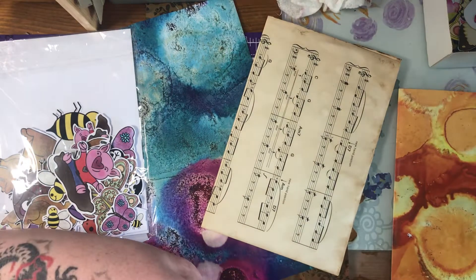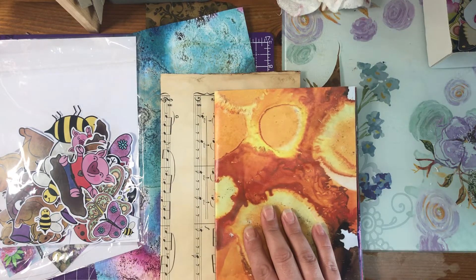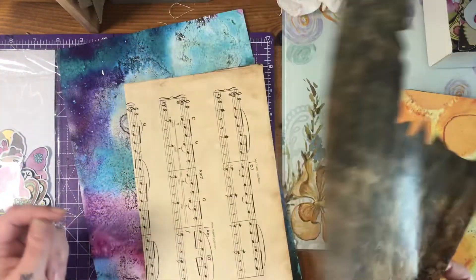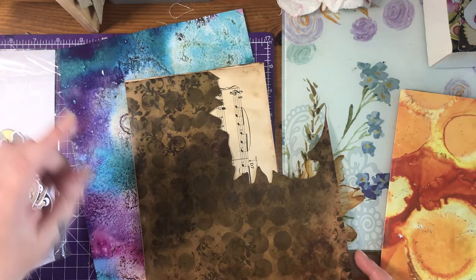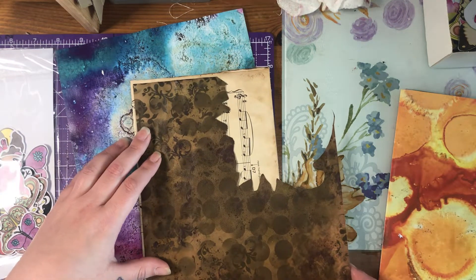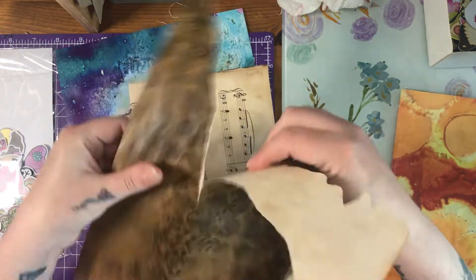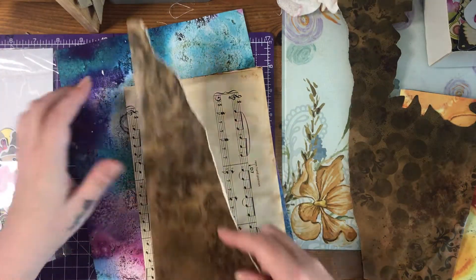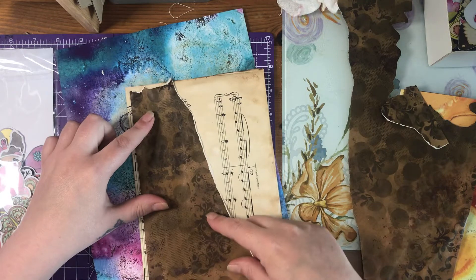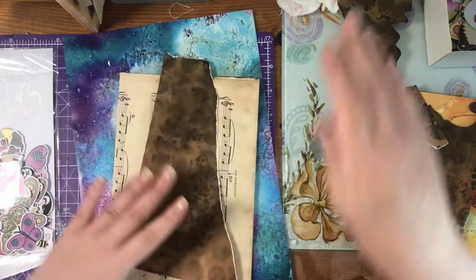We are decorating the front cover of this mini journal, which is going to go into my big journal. I've got a few bits — this one is from Vintage Treasures. I'm not really too bothered if all of the music paper gets covered. I'm going to tear it like this — I don't like those pointy bits at the top, so I'll just tear those off.